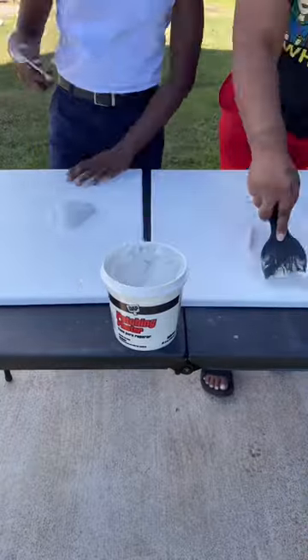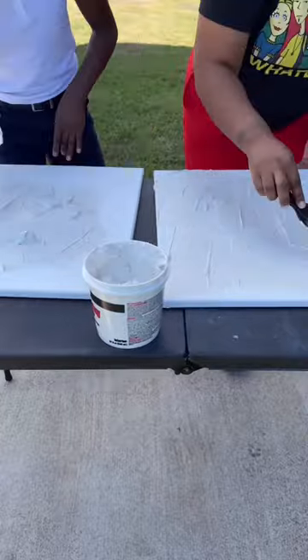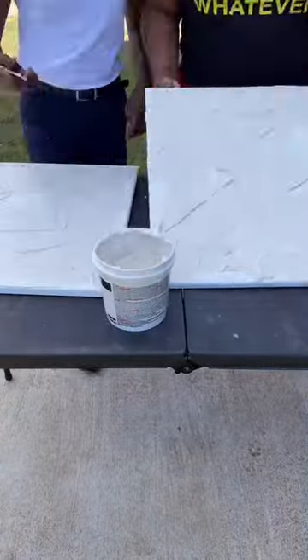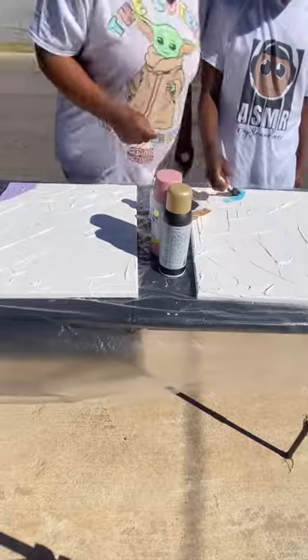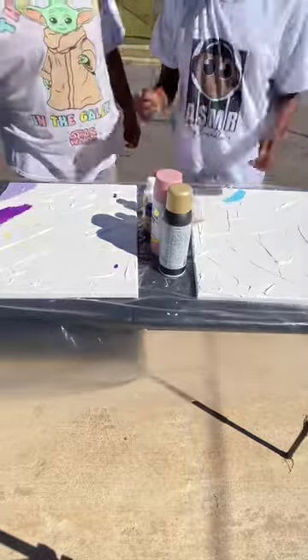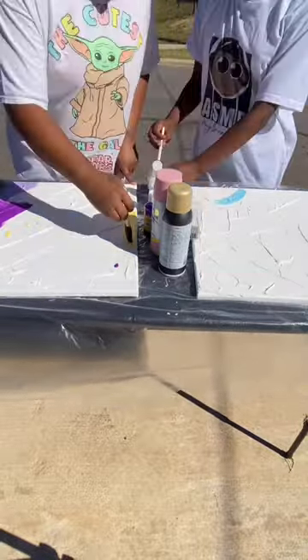We decided to redo my daughter's room and the color she picked was purple, because purple is her favorite color. She also wanted pastel colors. When I went out shopping to different stores, I really couldn't find anything purple or pastel, so I ended up basically just having to make my own wall art. That's what we're doing right here — we're just making plaster canvases.